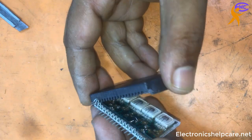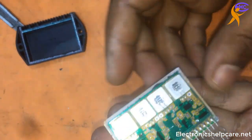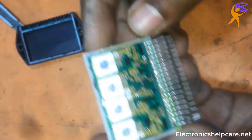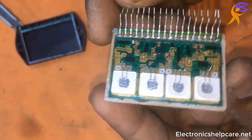Always be careful about inside. Inside everything is very soft. Don't press inside. Don't touch inside. Inside we can see 4 transistors.